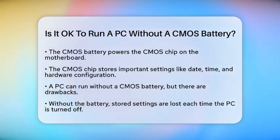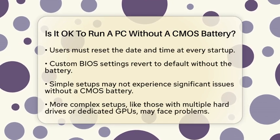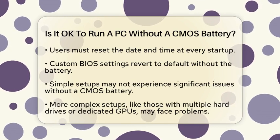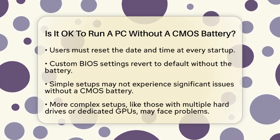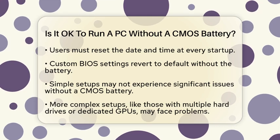Now, can a PC run without this battery? The answer is yes, but with some caveats. If the CMOS battery is dead or removed, your computer will still boot up, but it will lose all the stored settings. This means you'll have to set the date and time every time you start your PC, and other custom BIOS settings will revert to their default values.